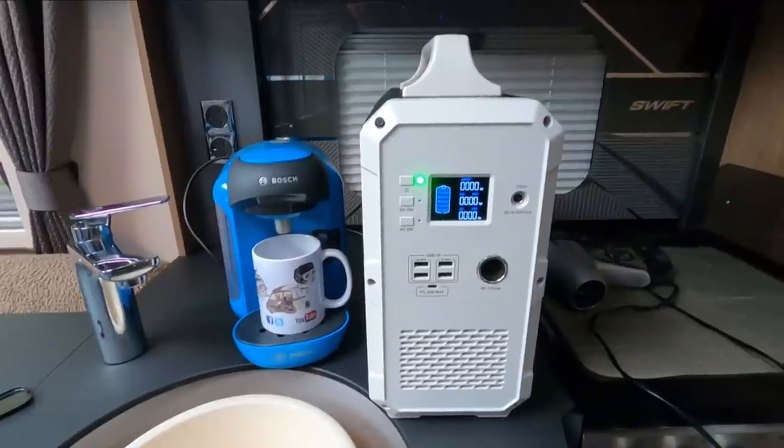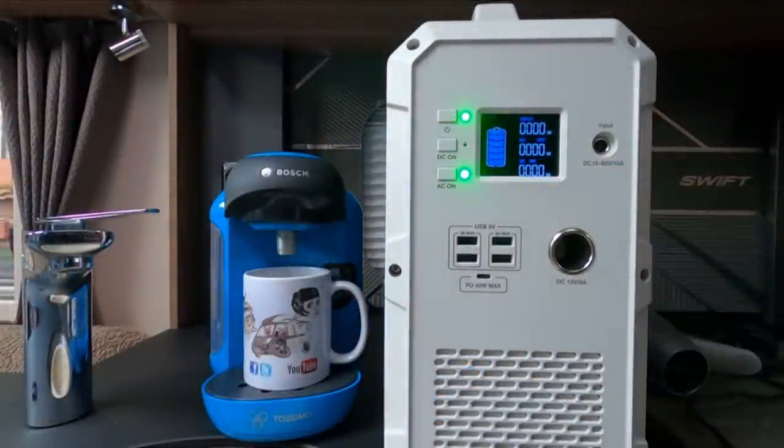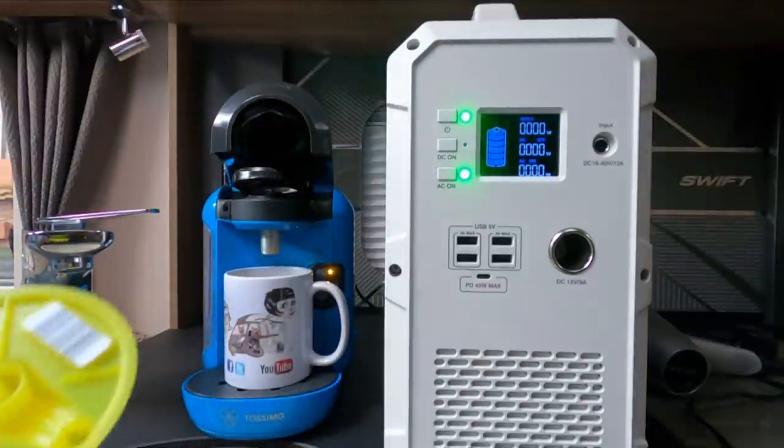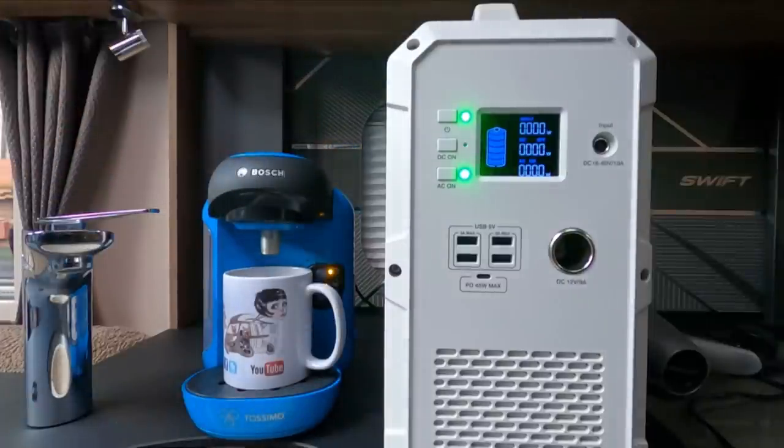Before we set off we were wondering what we could actually use it for. So the first most important thing is the Tassimo. We put the AC on, switch the Tassimo on — this is just doing fresh water, I don't want to waste a coffee pod. The Tassimo is a 1200 watt appliance and whilst at first it seemed to work, it was actually not supplying enough current for the device because this is only a 1000 watt pure sine wave inverter.